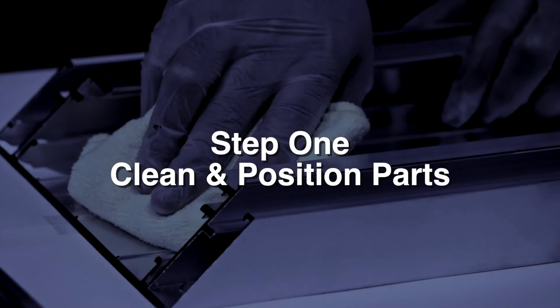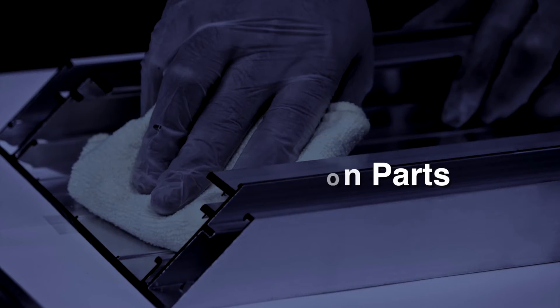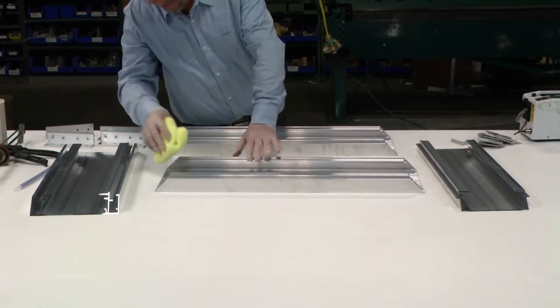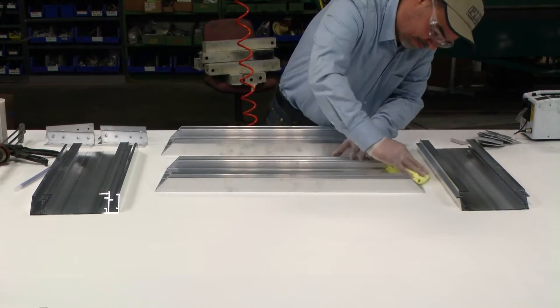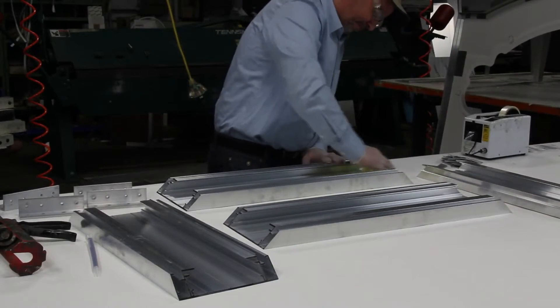Step 1: Clean and position parts. Start by wiping all areas to be bonded with a clean, dry rag. Clean and position parts for assembly.